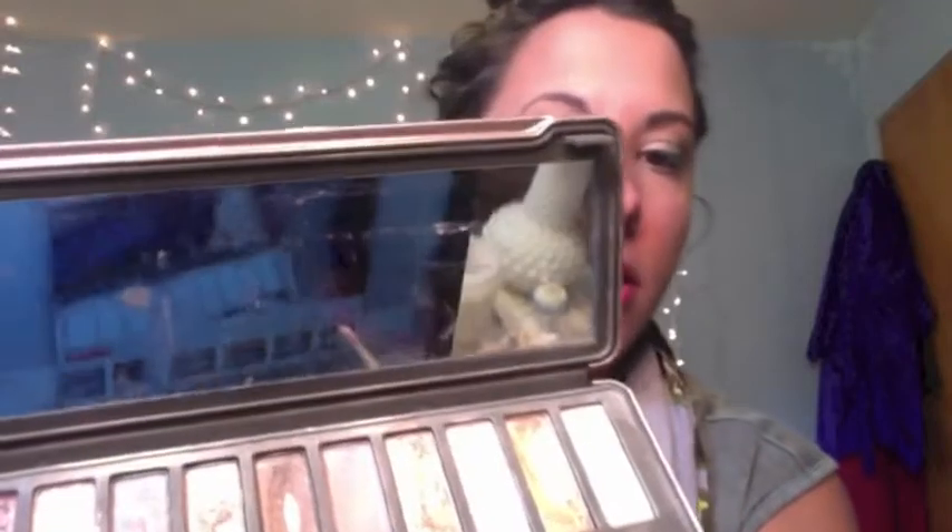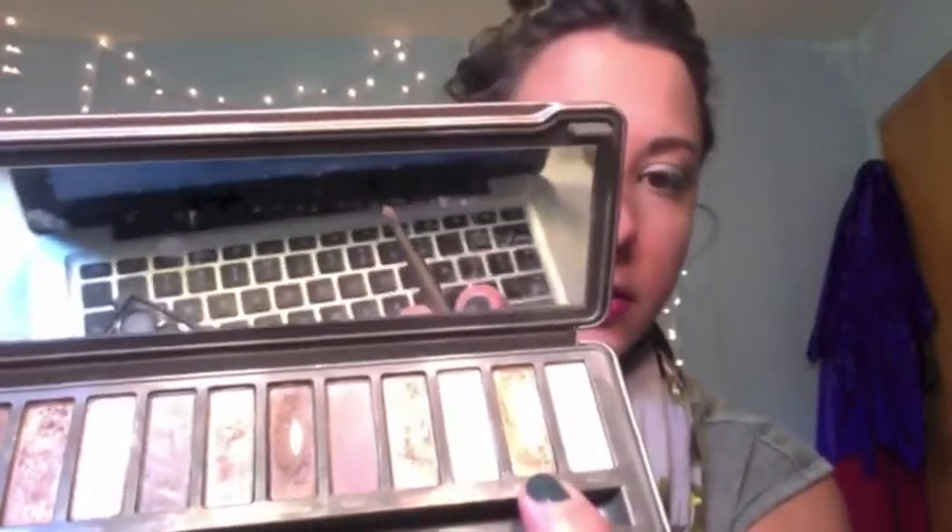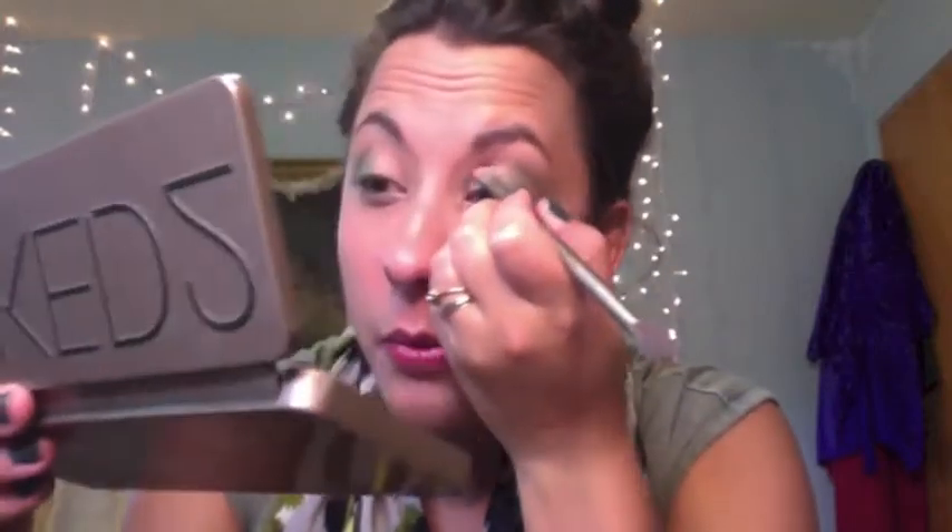Now I'm going to go back to my Naked 2 palette and go in with the color Half Baked, which is this really pretty gold color. I'm going to take that and put it right in my crease.